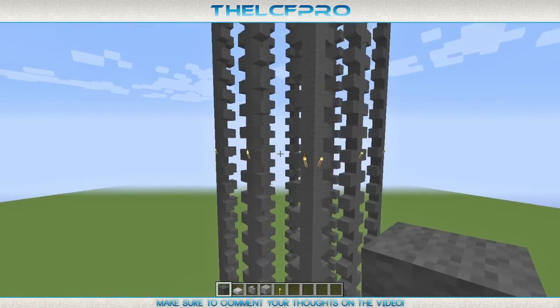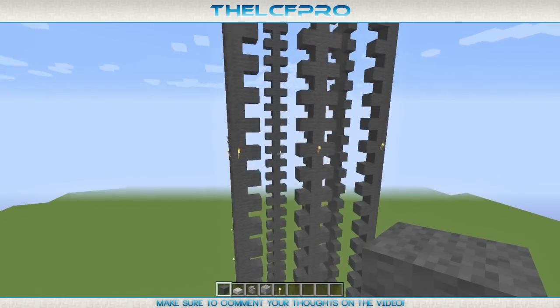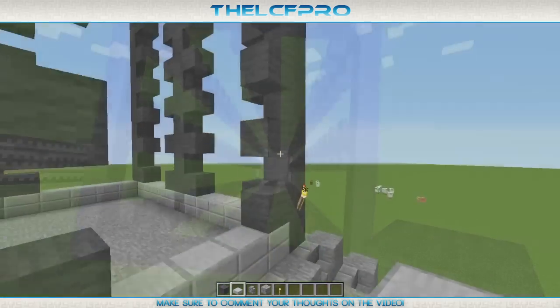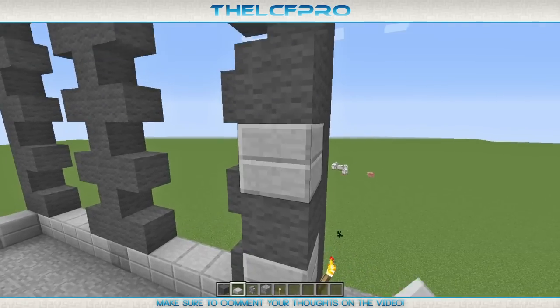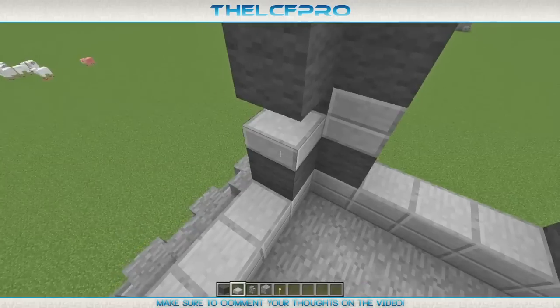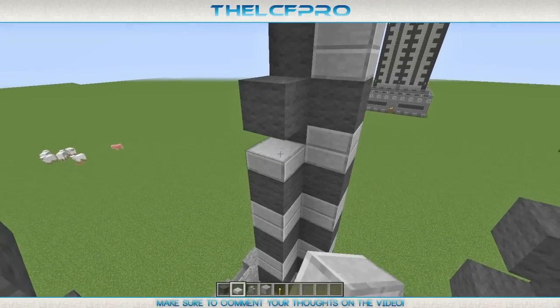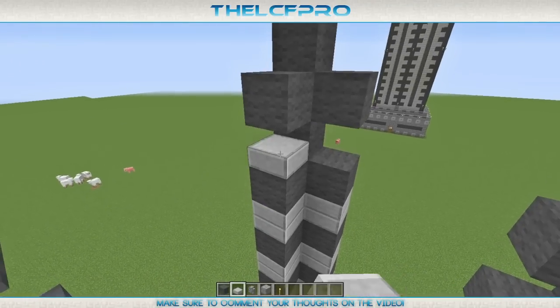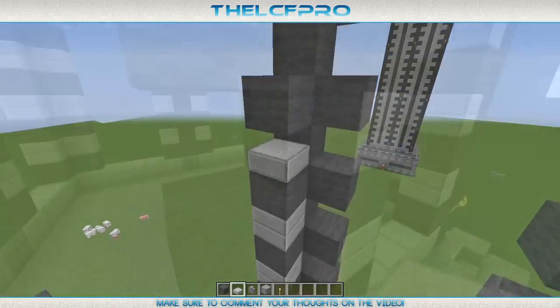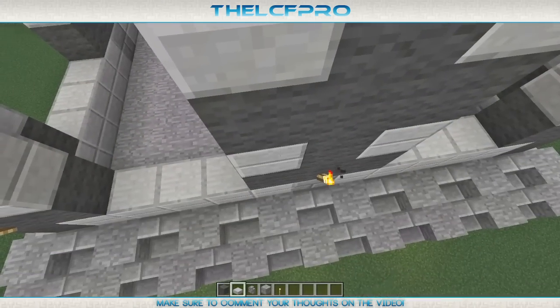After that is done you want to place some double slabs between the gaps of all the poles. It is going to take quite a lot of time because slabs take more time to place — they are half blocks. But in the end it will look pretty epic, something like this.